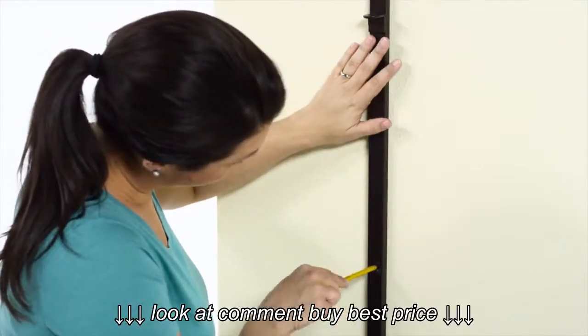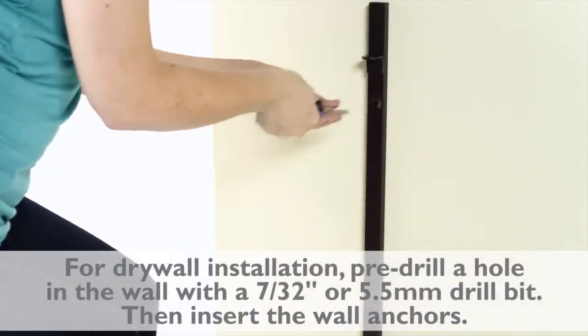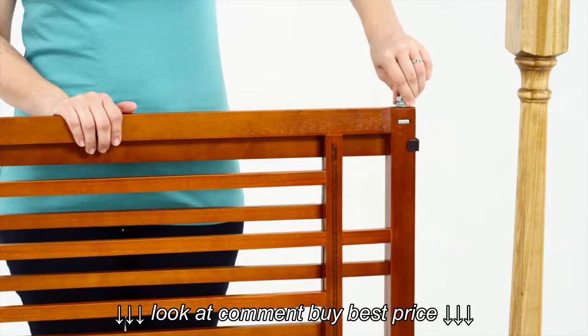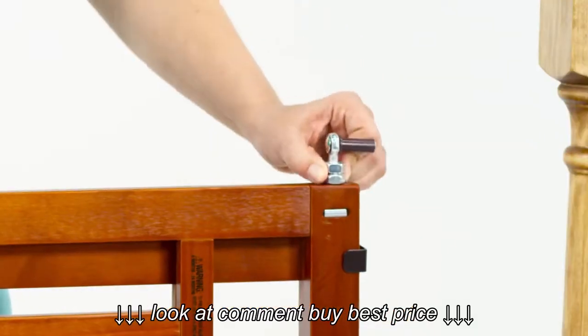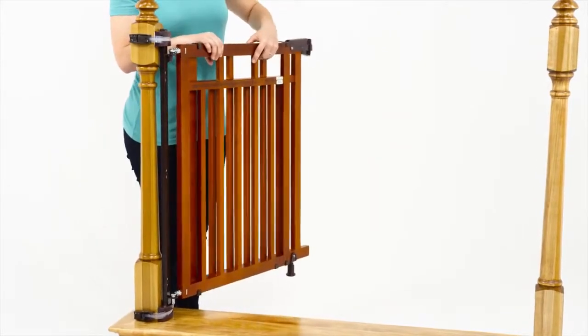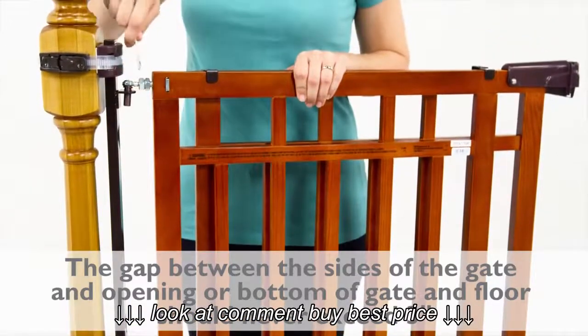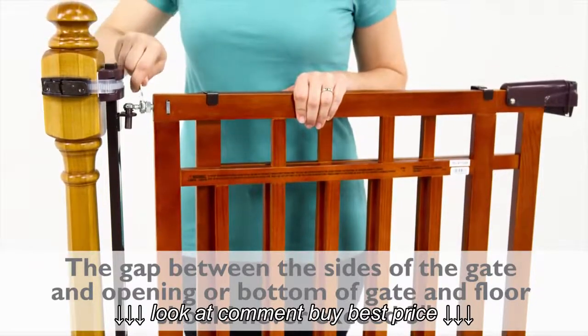If you are mounting the gate to a wall, use the pre-existing holes in your supports as your guide. Screw the top and bottom hinge bolts clockwise into the gate panel. Slip the gate hinge bolts into the top and bottom hinges on the support. To maximize the gate width, adjust your hinge bolts all the way out.